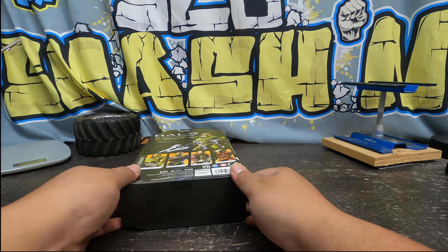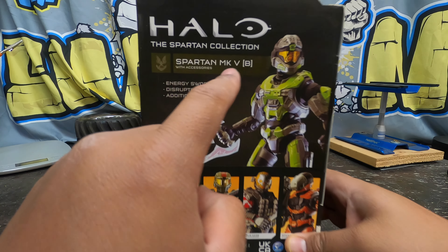Smashing! Hello everybody, it's your old pal Slow Smashing with another fantastic unboxing — smashing and bashing in slow motion. And in this one, the Halo Spartan Mark 5.